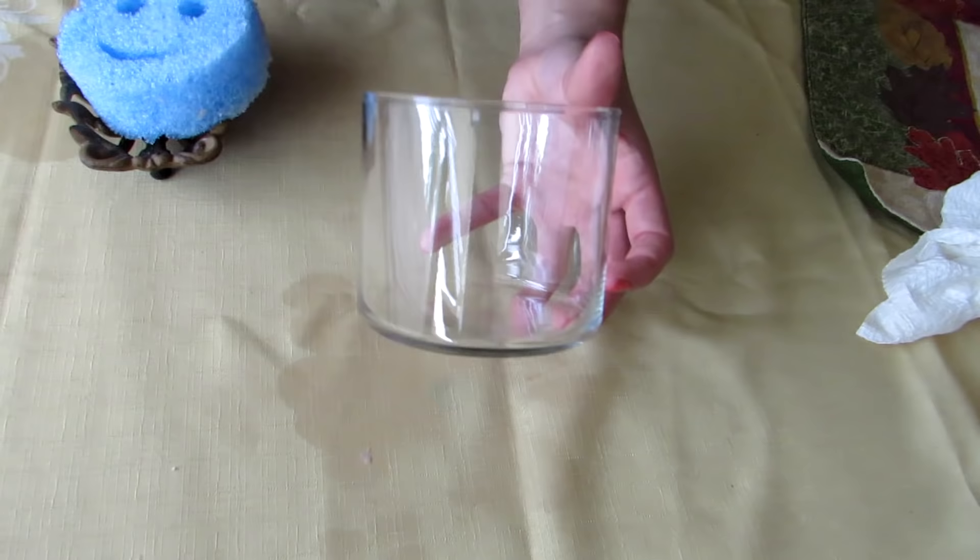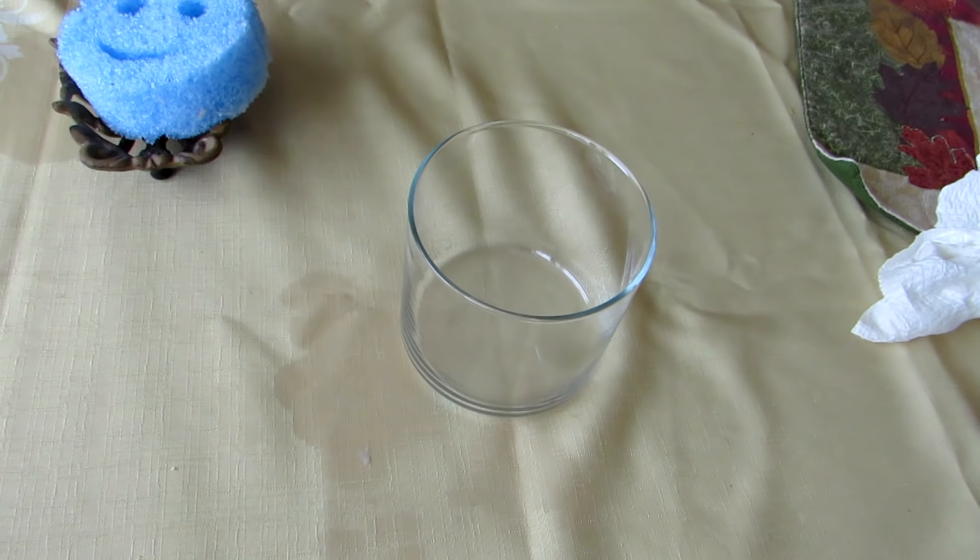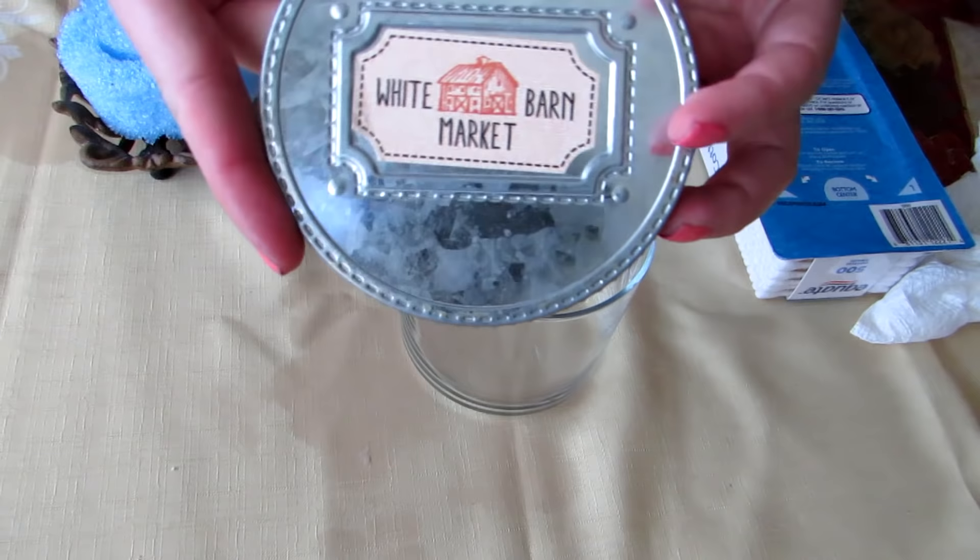Let's go ahead and get this filled up. Oh my gosh, as I almost break it — all of this work for nothing! I have the lid here. I'm going to leave the label on here because I just think that's super cute, and the design on this top is just gorgeous.